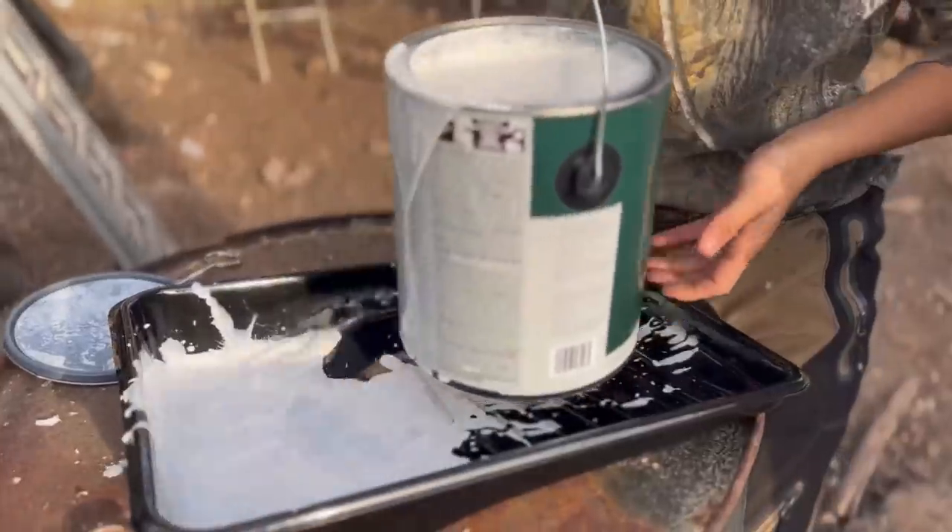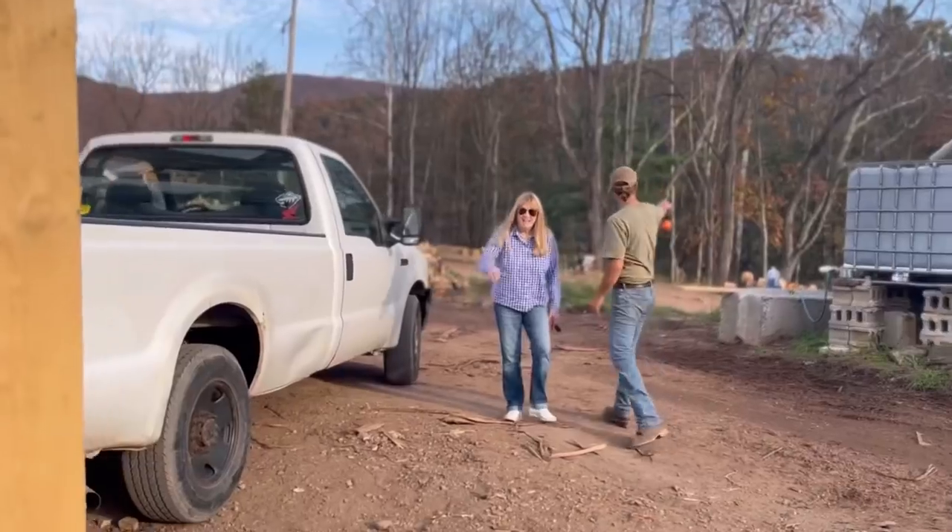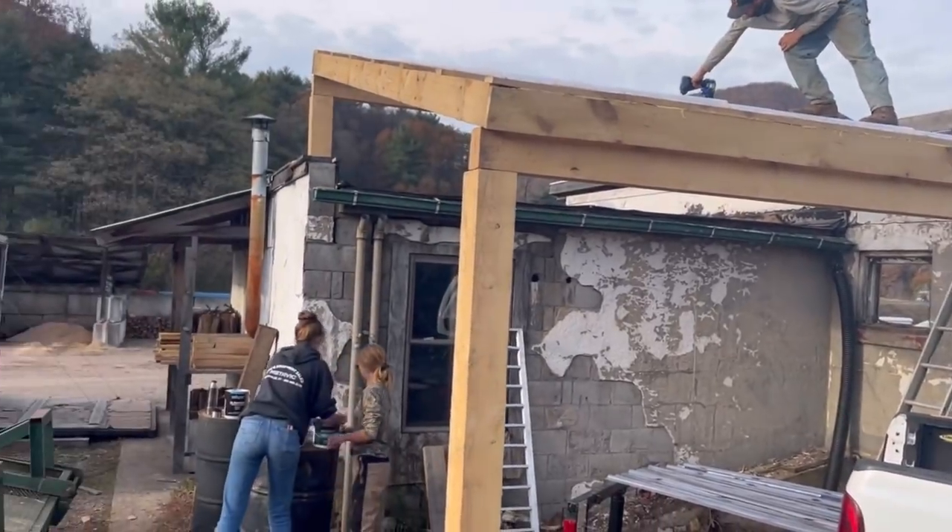Unfortunately I didn't get footage of what this area looked like before we started working on it, but it was just really a mess of weeds. Building the kiln here gives the spot a purpose, which is a good reason alone.